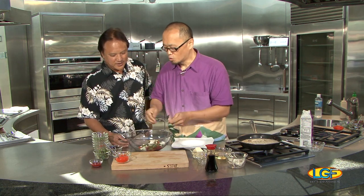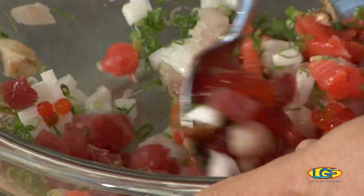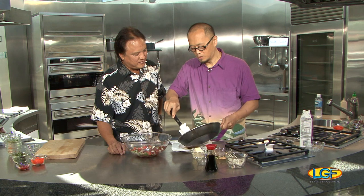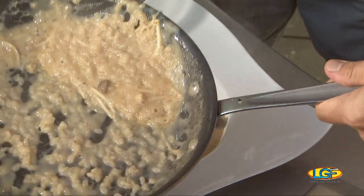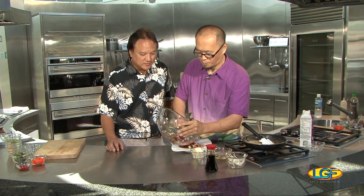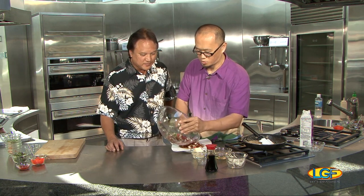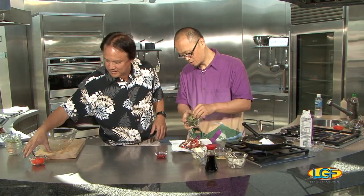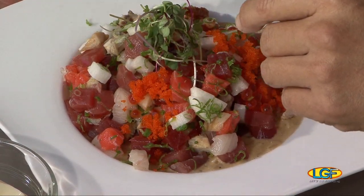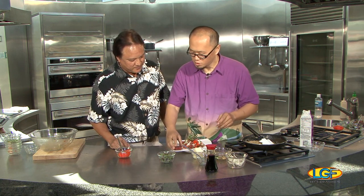We put all of it together and mix it all together. Now this is ready. I'll put this on top of the bowl. All you need to do is just put this on top of the risotto, a little green color on top, and we put the masago egg around. You can serve this with a little chili sauce — like a Vietnamese chili sauce if you like a little kick.